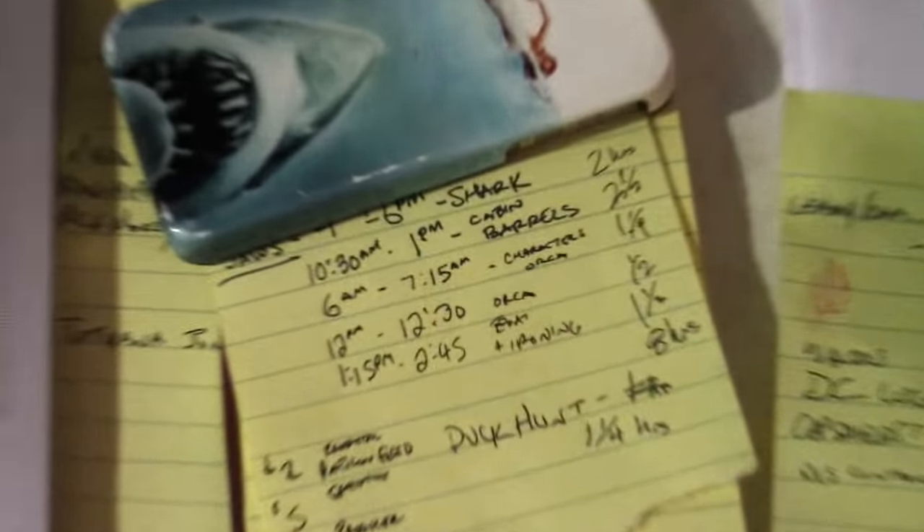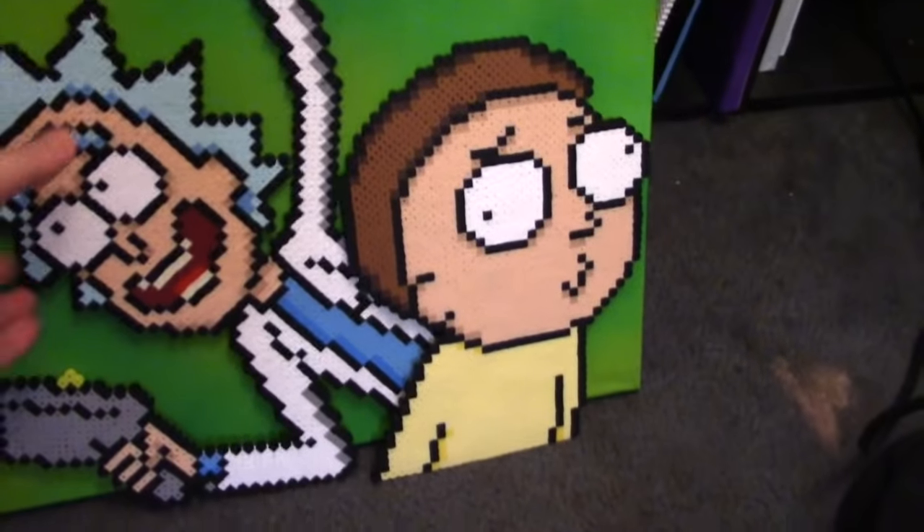Here I always write down when I'm working on a project. I like to see how long it takes me, and if I make the piece again, see if I can beat my previous time — like this Rick and Morty piece. That's a pretty popular piece of mine. If I bring this one around to conventions, it always sells, so I've made that a few times. The first time it took me about five hours, but now I've got that down to about three.